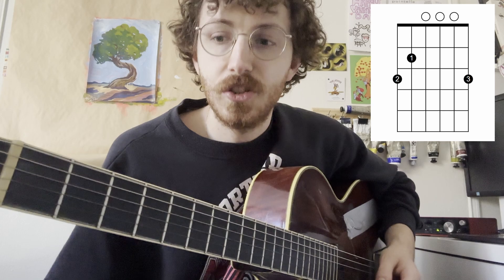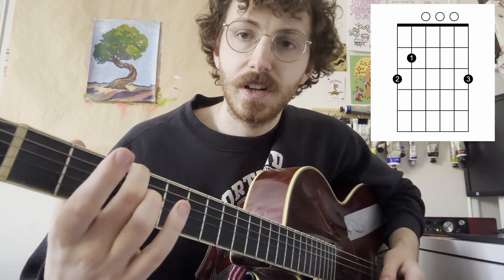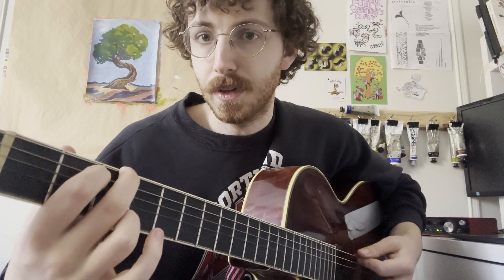We're also going to use the G chord. This has your second finger on the third fret of the sixth string, first finger on the second fret of the fifth string, and then your third finger on the third fret of the first string. You can strum all of the strings for this one.